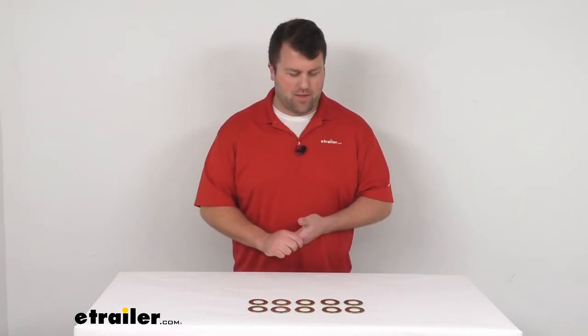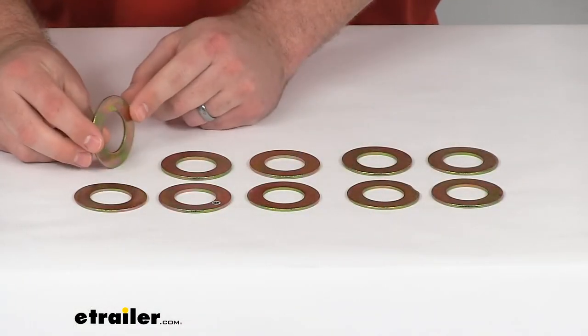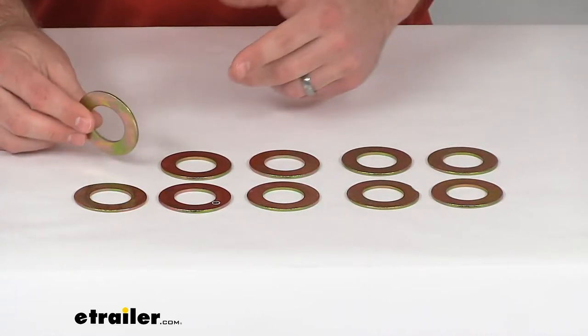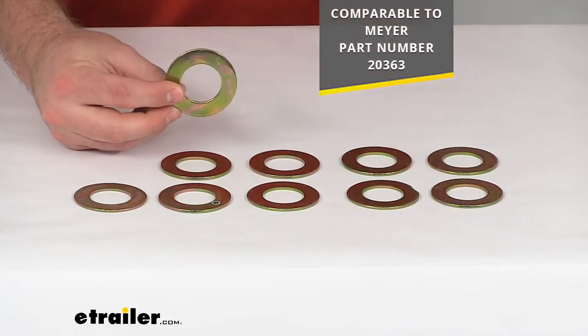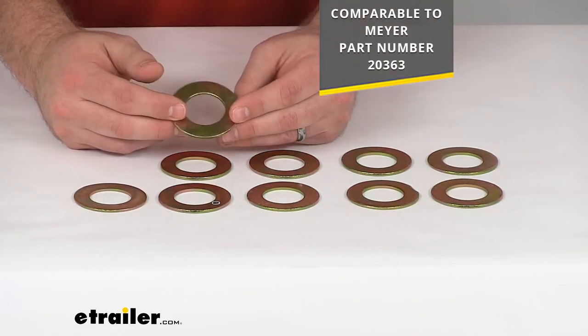Hi there, I'm Michael with eTrailer.com. Today we're going to take a quick look at these replacement snowplow shoe assembly spacers. These are going to replace 10 of your washer style spacers for your Meyers snowplow shoe assembly. This is comparable to the Meyers part number 20363.